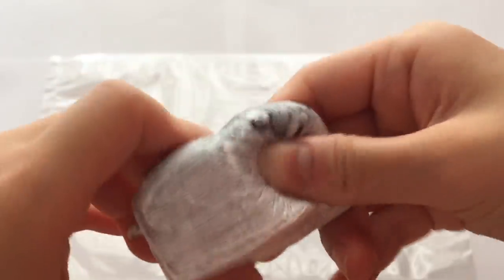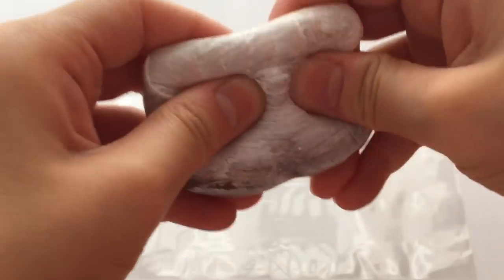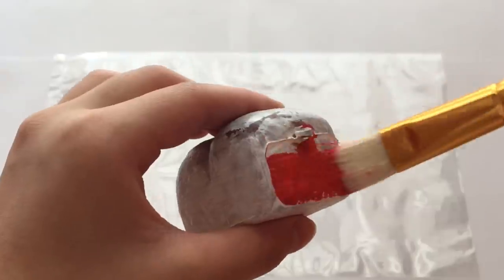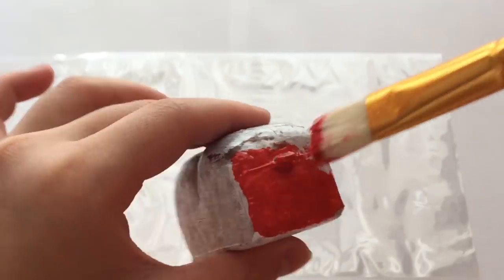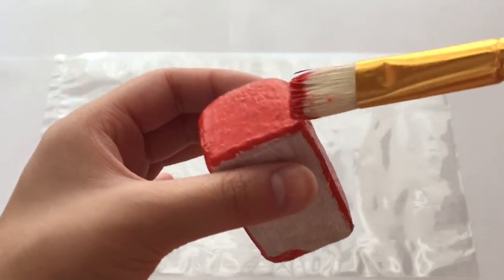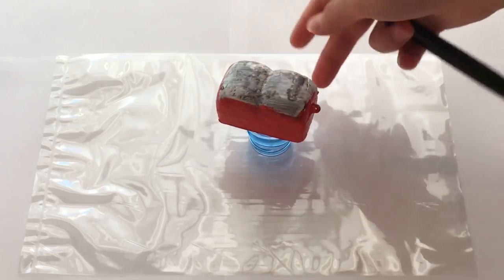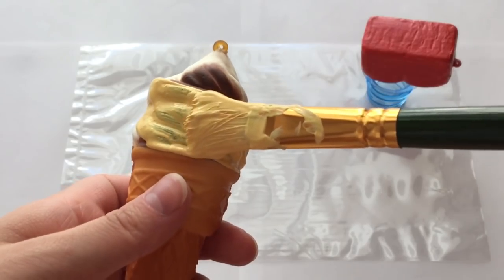The white paint has dried and I'll be going ahead with my red paint. Now while the red loaf is drying I'm going to go ahead with my yellow for the ice cream.